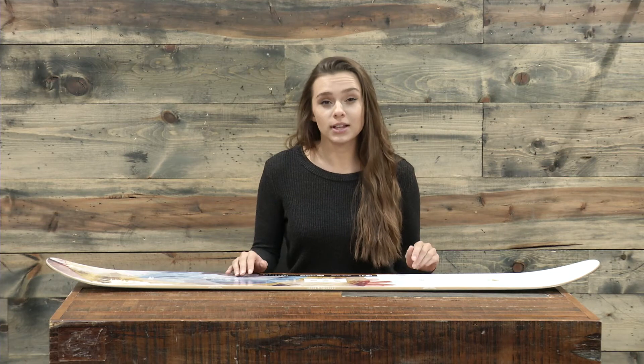So just to jump right into it, this is a freestyle board. Really great for someone who wants to just carve down the mountain or hit the park a little bit, and based on the stance you can even kind of take it out west and ride a little bit of powder if you wanted to. So this is really an entry level to intermediate board — someone who's just trying to learn or someone who's got a little bit of experience under their belt will have a ton of fun on this board.